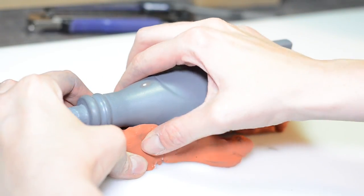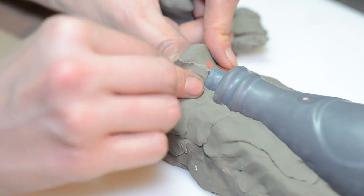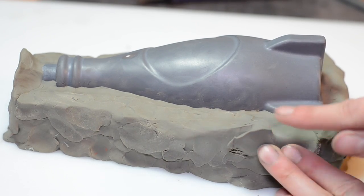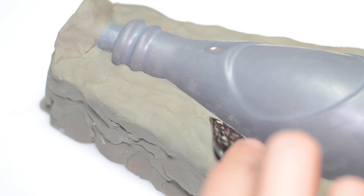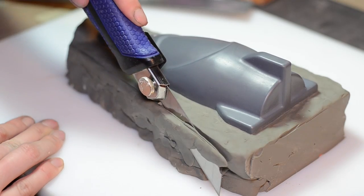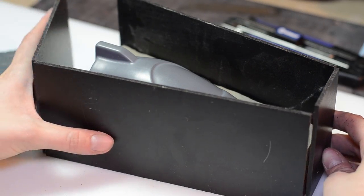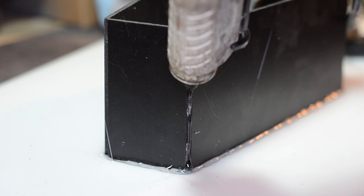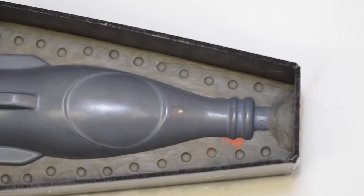This is a basic two-part box mold, so the bottle was embedded in a big old hunk of non-sulfuric oil-based clay. You could also use a water-based wed clay too. Half the bottle was stuck in there and then the surface was sculpted to be nice and smooth and perpendicular — a seam all the way around the bottle. Then we trimmed up the edges of the clay and added some walls to contain the silicone. These walls could be made out of foam core or wood; I used a thin plastic sheet. We also sculpted in a pouring spout as well as a bunch of registration keys to lock the two halves of the mold together.